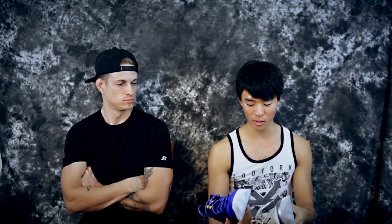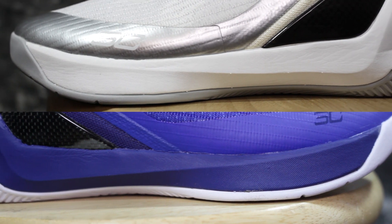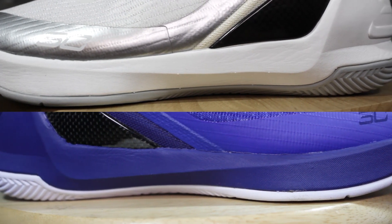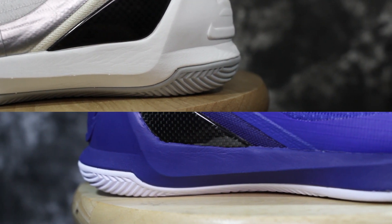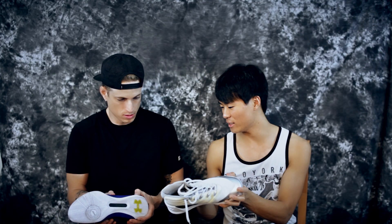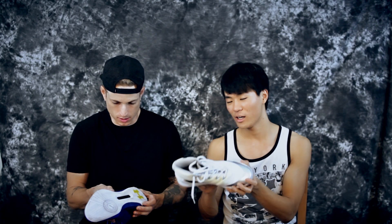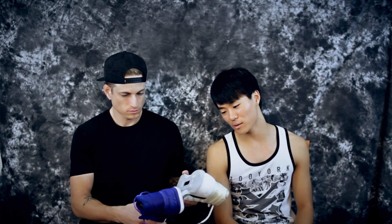Moving on to the midsole. If you feel the cushion, the charged cushion is actually way harder on the real. If you feel the texture of the fake, by hand it feels like it could be the same — it feels like this could be charged foam. But the texture is different. The fake Curry 3 feels like a styrofoam-like material. So yeah, you can tell by that.